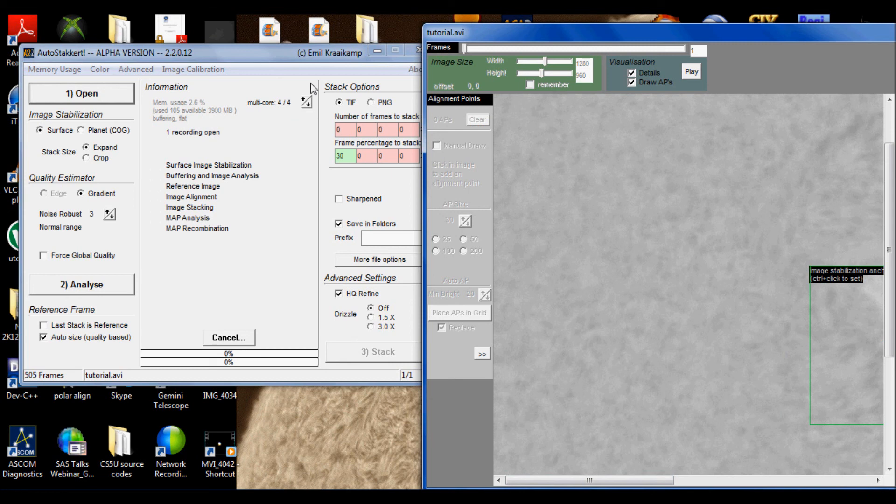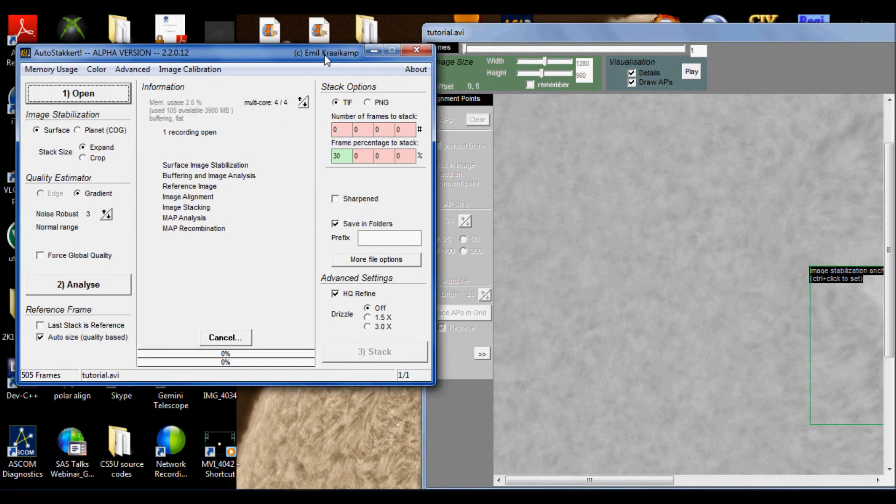And then of course you can just go along and do your regular stacking parameters that you normally do. But that's it — that's basically how you do flat fielding with solar images. It's a pretty simple process. There are some other techniques, but I would suggest try this out first and use AutoStakkert. AutoStakkert is a great program for solar surface imaging. Good luck, and I hope that helped. If you have any questions, please let me know. Take it easy.